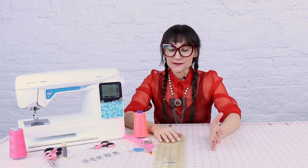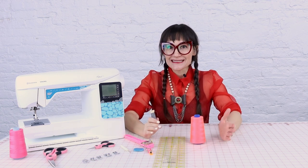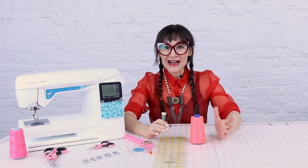If you watch to the end of this video, you are going to be up and running with your sewing machine today. The first thing you're going to need to do is unbox it, plug it in, and turn it on. It's going to light up for you.